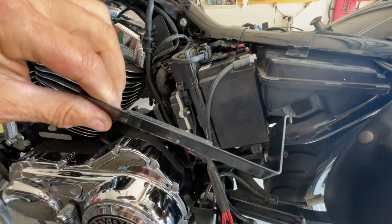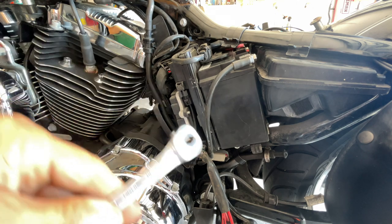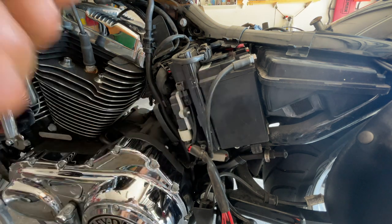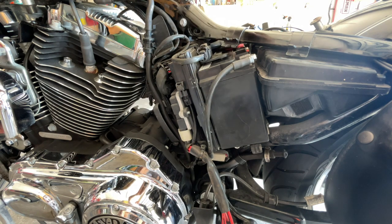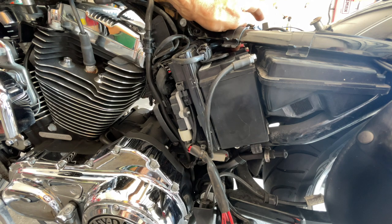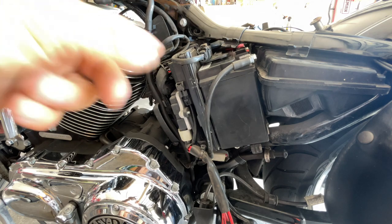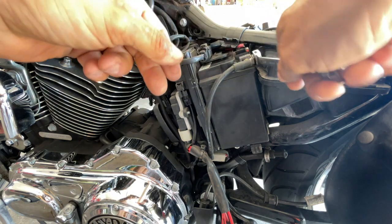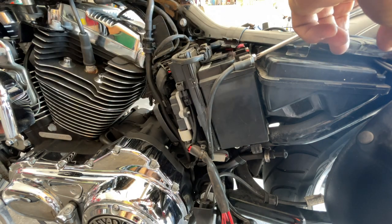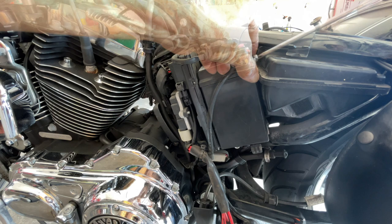Finagle it around. With a 10mm — I got this little ratchet, it's a great little tool to have around. We will loosen the ground first, and that keeps you safe. Because when you loosen the positive, if your tool hits the frame it will still be grounded and cause an arc. So let's take care of the ground first. You don't have to worry about the ground hitting the frame because that is all grounded.